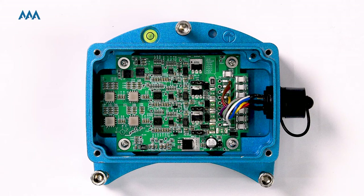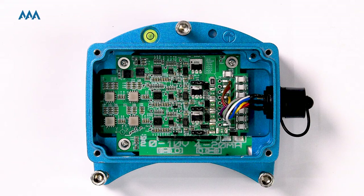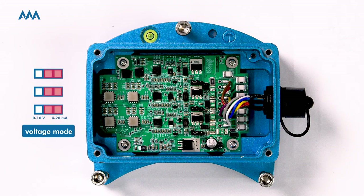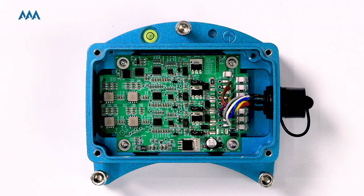The current setting is at the current output mode. As you can see, all the jumpers occupy the two right pins on the caps. There are three pins on each cap, labeled 0 to 10V and 4 to 20mA below the pins. If you choose the current output mode, the jumper will occupy the two pins on the right-hand side. If you choose the voltage output mode, the jumper will occupy the two pins on the left-hand side. Here's an image of the voltage mode — you can see all the jumpers are placed on the left-hand side.